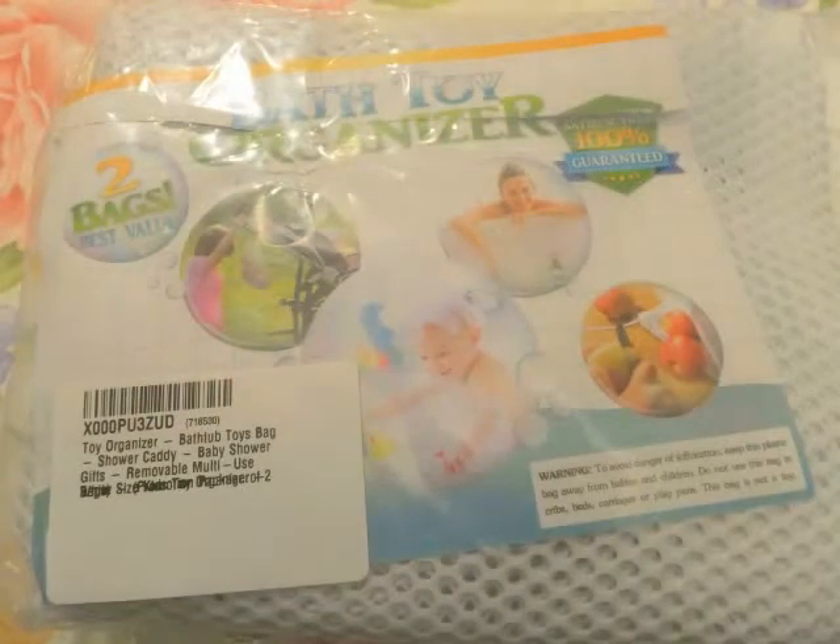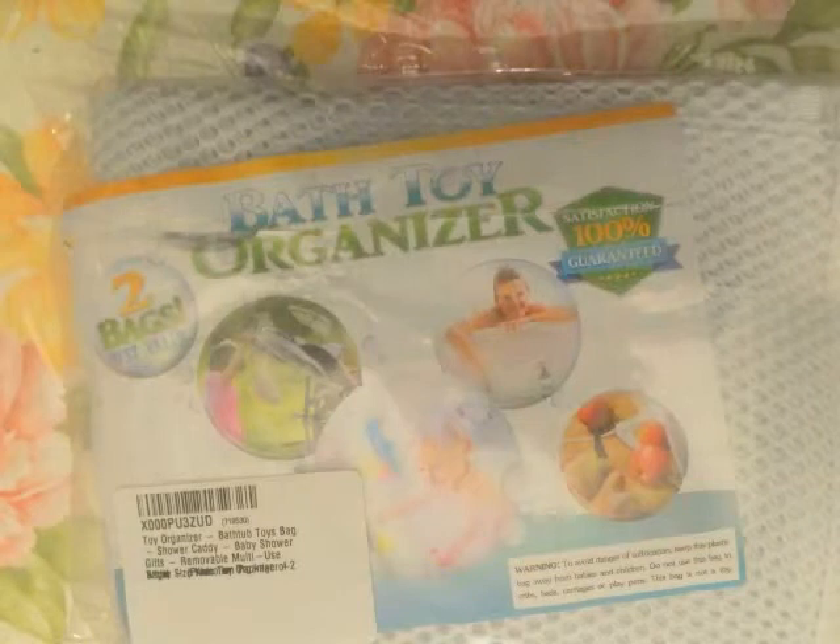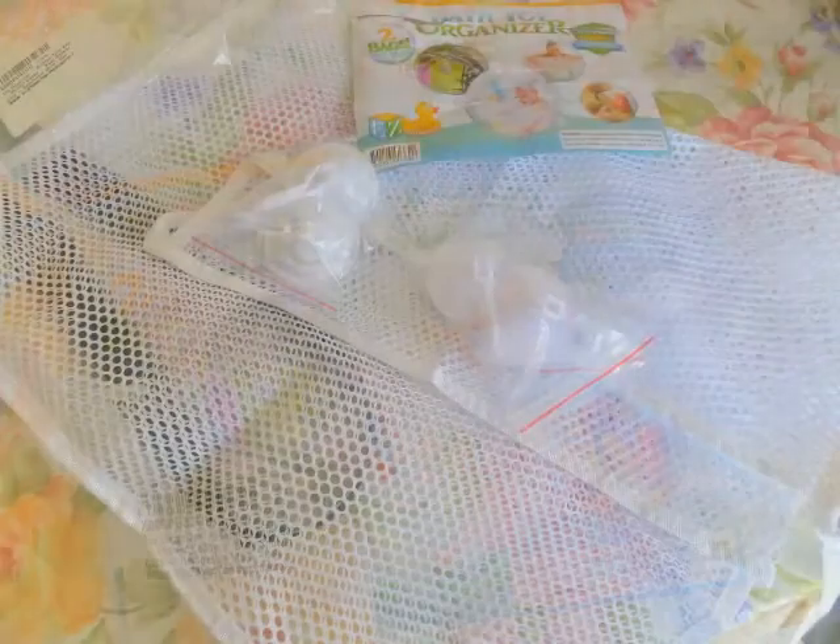The only actual complaint I would have was the way it was packaged. The product was placed on top of the packaging materials, not in the middle or bottom. As I cut through, I actually cut through part of the display, fortunately not the product, so I was fortunate there.